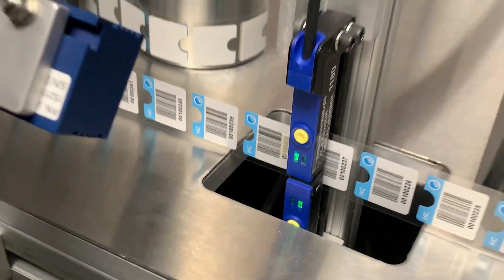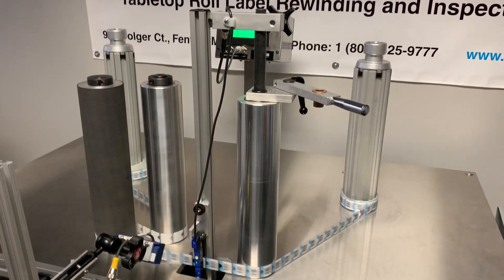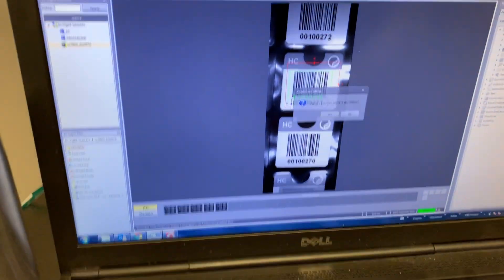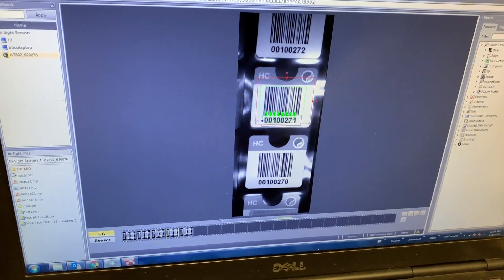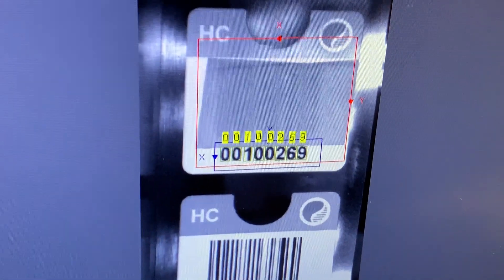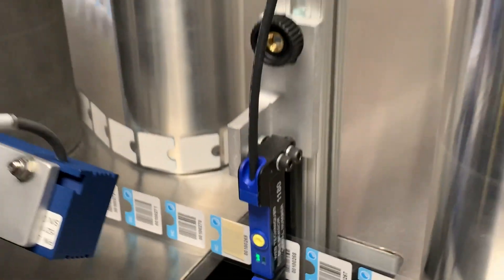Now we're going to do the exact same thing with the barcode. There it failed on the barcode. So it failed to read the barcode — here's one with a piece of tape over the barcode to simulate a misread. If you have any questions, give us a call.